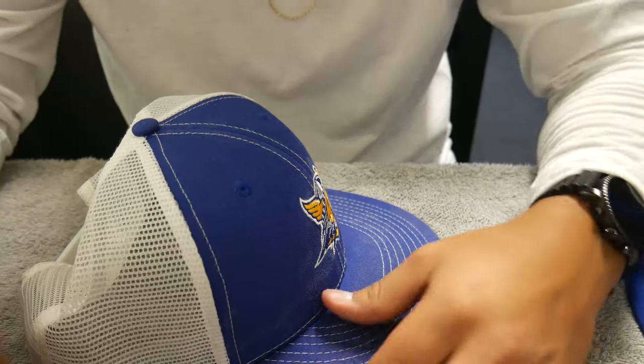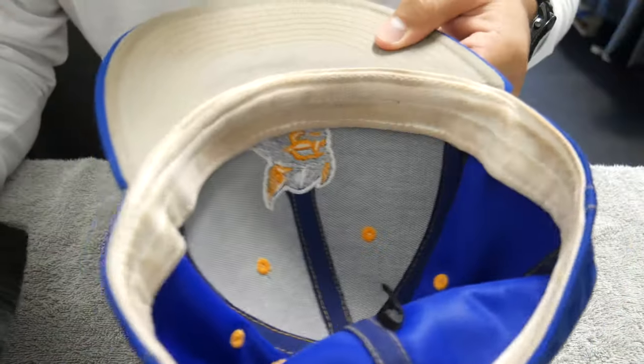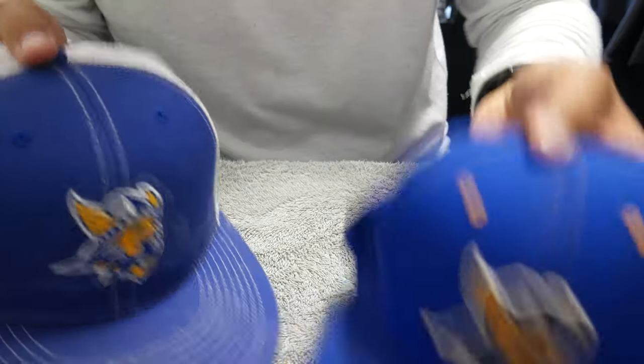What I like to do before I start cleaning the hats is just dusting them off with a brush - that's step one before you do anything. You also have the other items: laundry detergent for the rag method, the rag, and water. Starting off with this hat first, we're basically just dusting off all the excess dirt. This hat has a lot of dirt because I use it the most - you can tell how dark it is. The inside is very dirty and I really wanted to clean it.